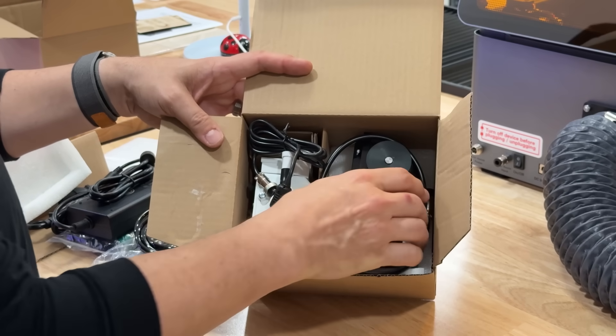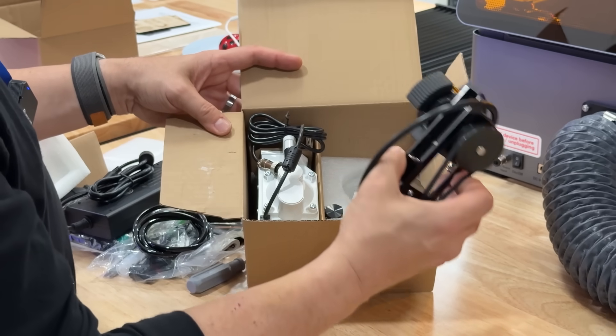You can effortlessly engrave cylindrical objects like tumblers, glassware, and pens right out of the box with the included easy-to-install rotary pro attachment. The system also allows users to seamlessly switch to the optional 2 watt infrared laser to engrave intricate details on stainless steel, copper, aluminum, and plastics, opening new marketing opportunities.